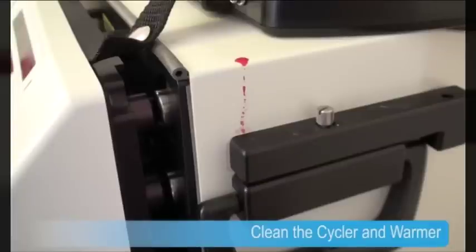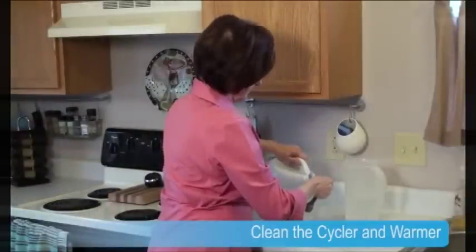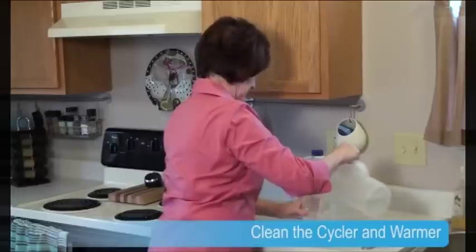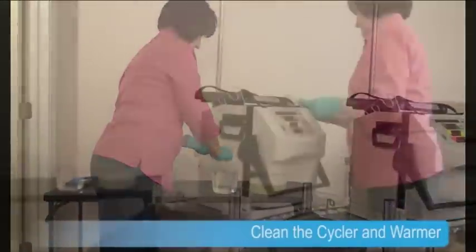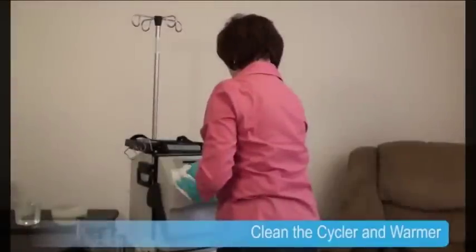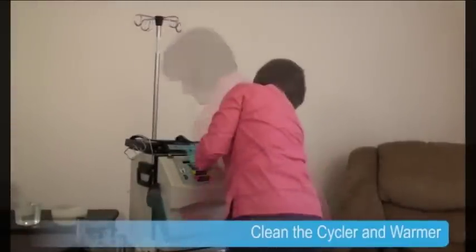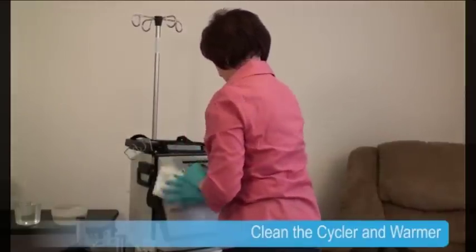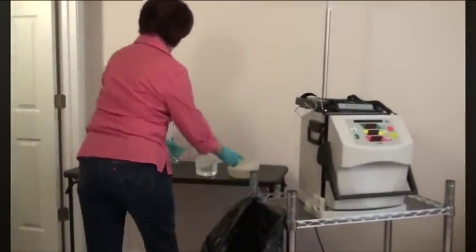It looks like there's a little blood on the cycler. Lois makes a bleach solution to clean blood from the equipment. The solution is a mixture of one part bleach to 100 parts water. To make the solution, she uses one tablespoon of bleach with one quart of water. She wipes down the cycler with the bleach solution, letting it sit on the cycler for 10 minutes. After 10 minutes, Lois again wipes down the cycler with the bleach solution and lets it sit for another 10 minutes. Then, using a clean paper towel and tap water, she rinses off the bleach solution and allows the cycler to air dry. When she's done, Lois throws away her bleach solution and other cleaning supplies.